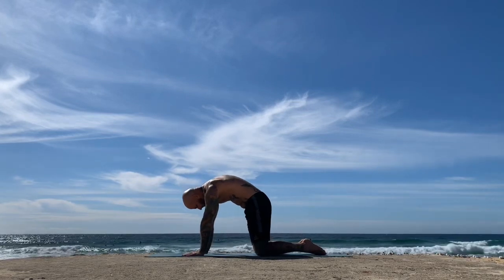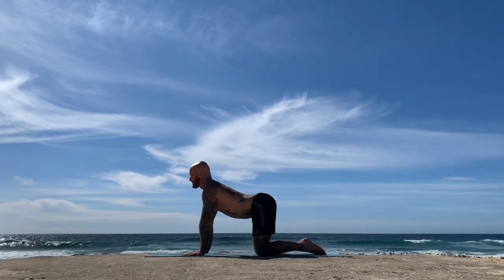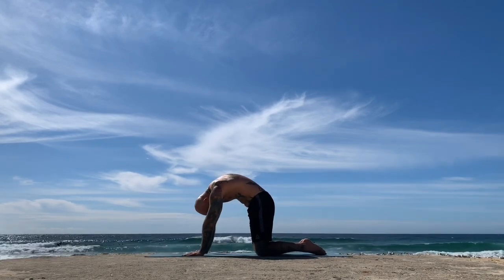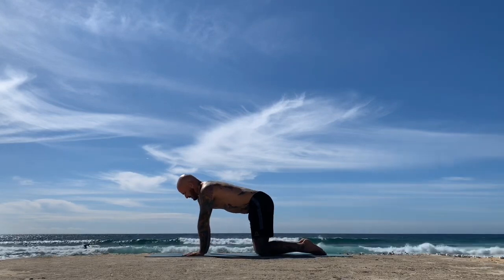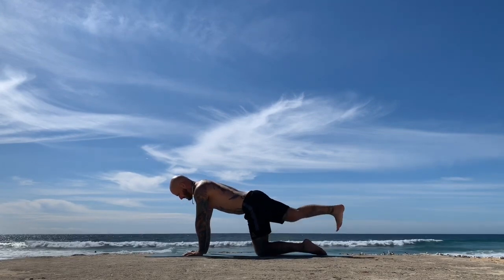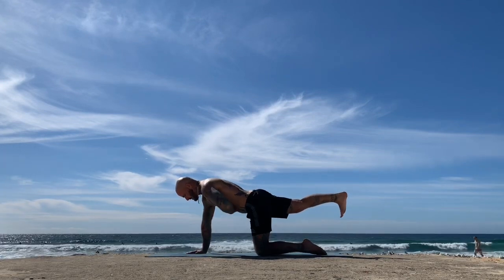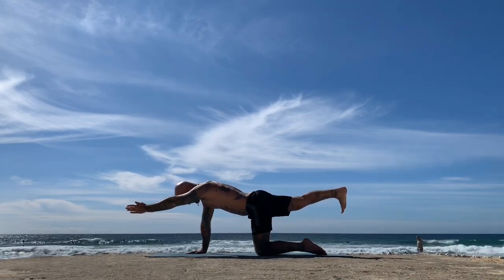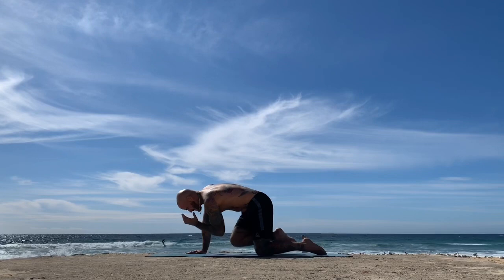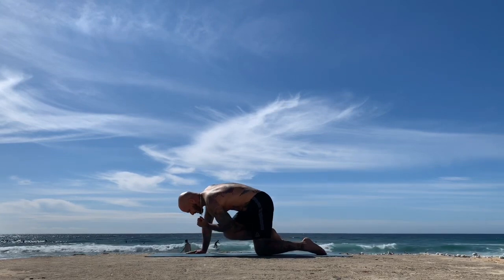And exhale. Inhale, open. And exhale, coil in. Make your way back to a neutral position. Find the sternum reaching forward, the crown reaching forward, the shoulders gliding down your back as you extend the right heel towards the back of your mat — the heel is in line with your hip. Reach the left arm forwards with the left bicep next to the ear as you inhale, and as you exhale bring the elbow towards the knee. Inhale, reach, lengthen and extend; exhale, elbow to knee.